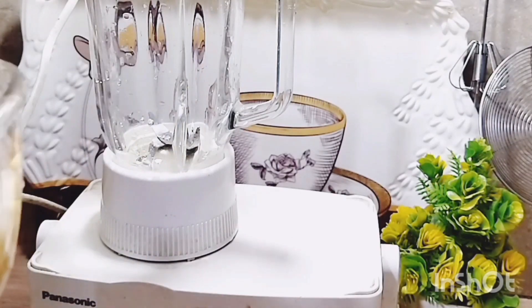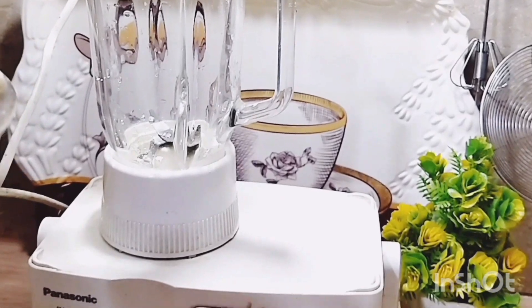I have put them in the fridge for about 20 minutes. It will be very delicious.